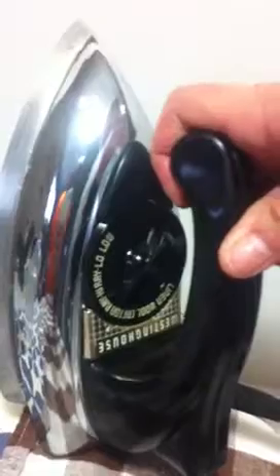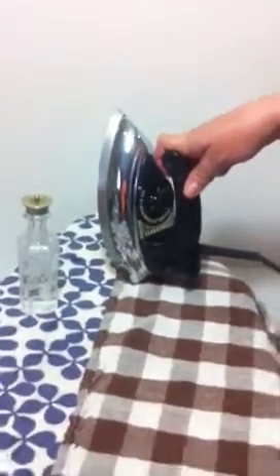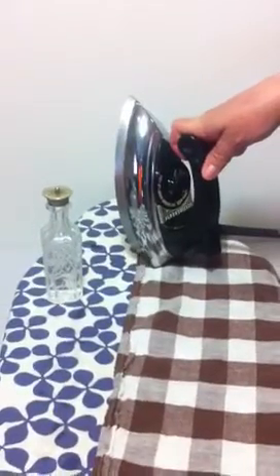Hi there, I'm Annette Jennings with Life and Mama Tone All Things Vintage. Here's my sweetheart today — isn't it a beauty? It's a Westinghouse automatic or electric iron.